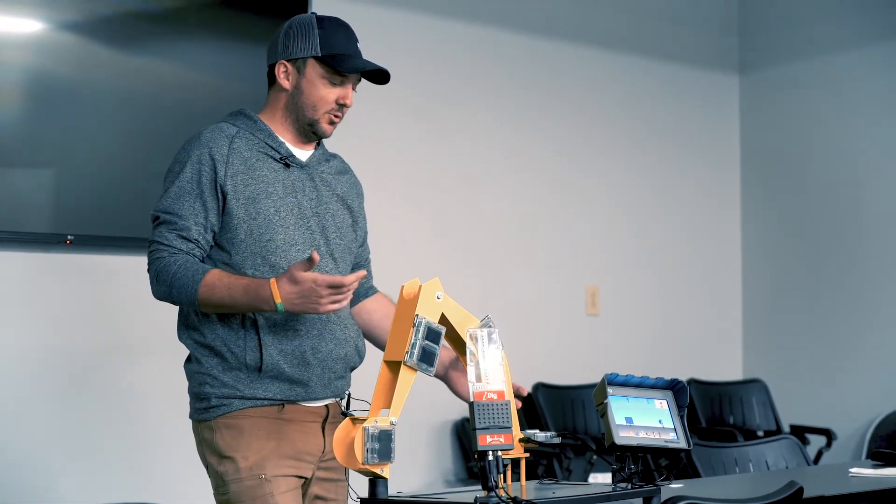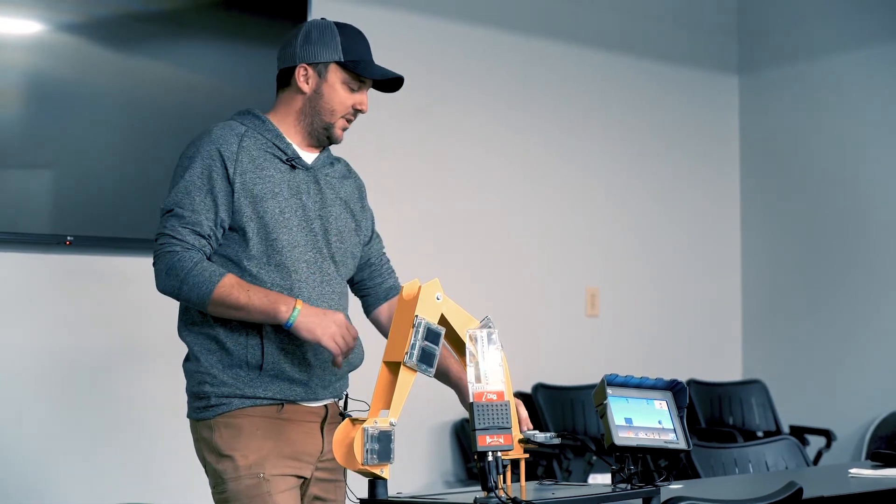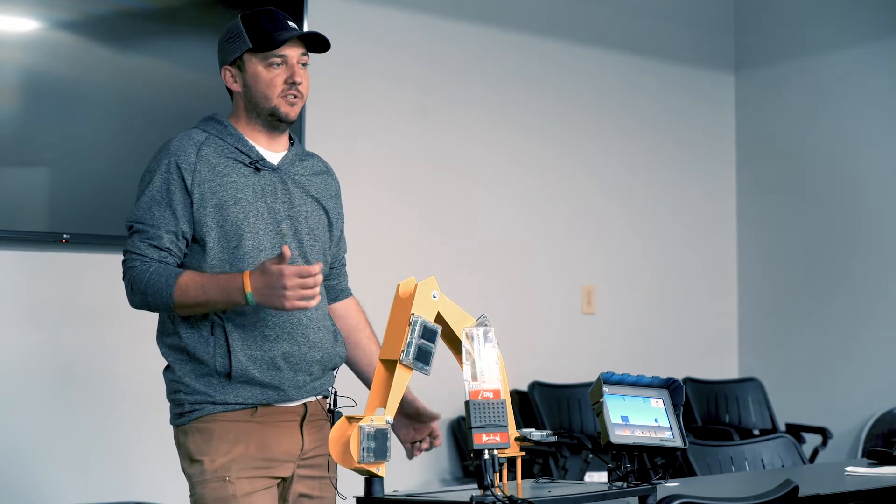With the system you have four sensors. As you can see, you've got one on the bucket, one on the stick, the boom, and the body. This is a 2D body sensor so you can take into account the alignment of the machine.